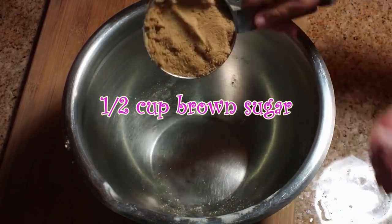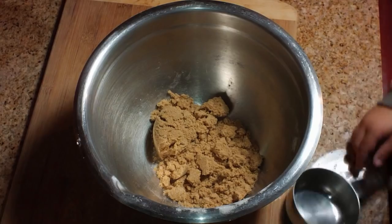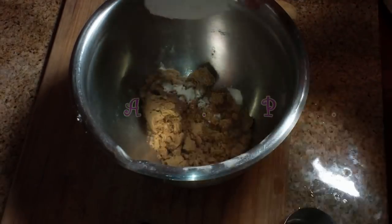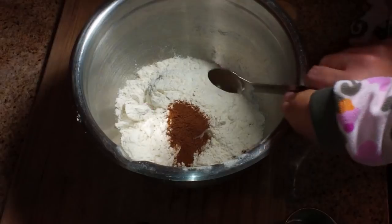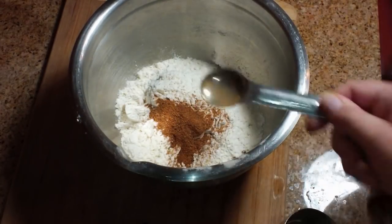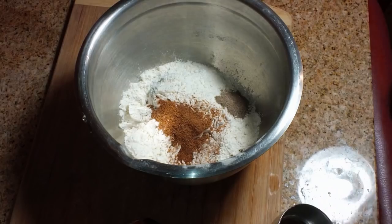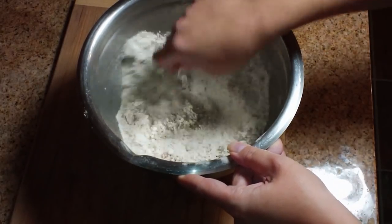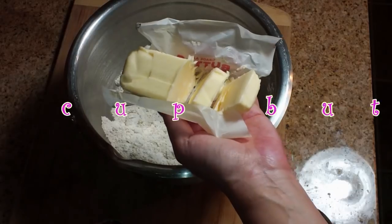Next we're going to make the topping. We're going to start with a half a cup of brown sugar, then one cup of AP flour added right on top. This is for our crumb topping. Next is one teaspoon of cinnamon — you can adjust the spices to your own flavor, but I like mine spicy. We're also going to add three quarters of a teaspoon of nutmeg, along with one half teaspoon of cardamom, which happens to be one of my very favorite spices in the world. Now stir that up so you have an even consistency, and if you have any little brown sugar lumps, just mash them down with your spoon.